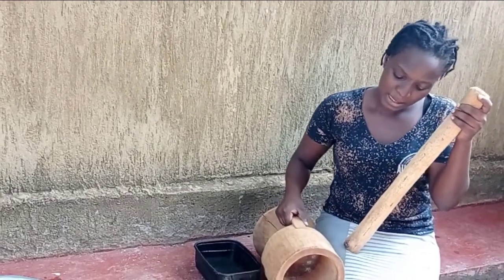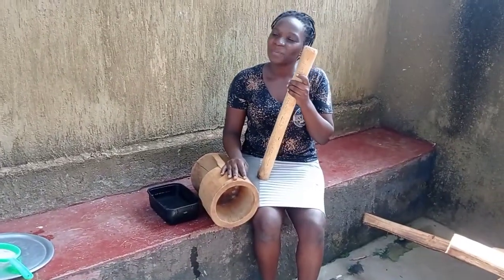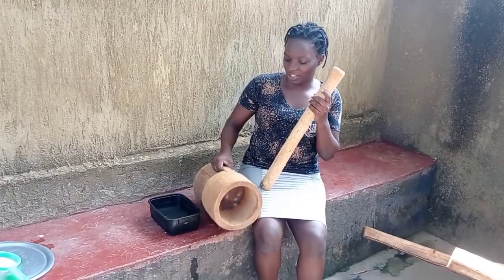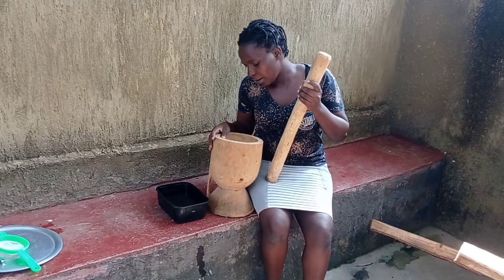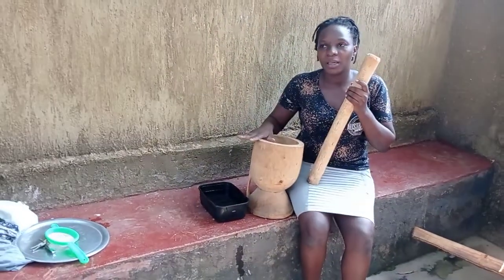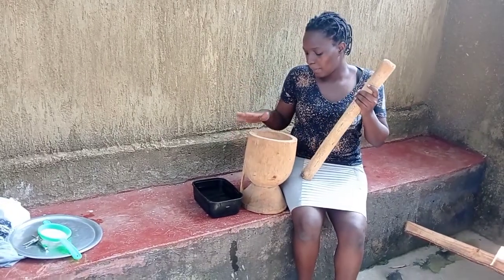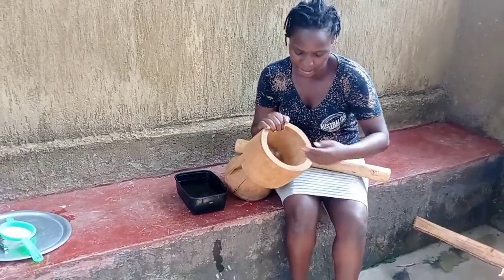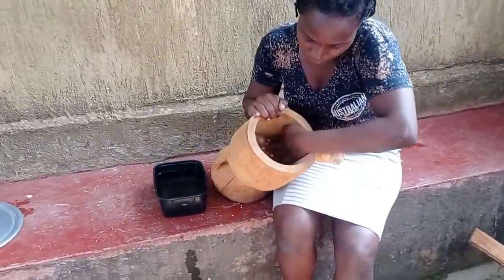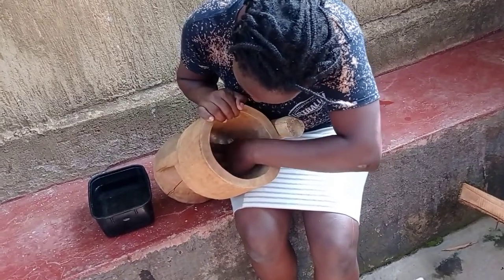This is our mortar and pestle. With this mortar you can grind or smash anything you want of your choice — it also depends on your energy. They usually grind medicine from here, like herbals, and also sim sim. Now look inside — as you can see it's dirty, it was used before.